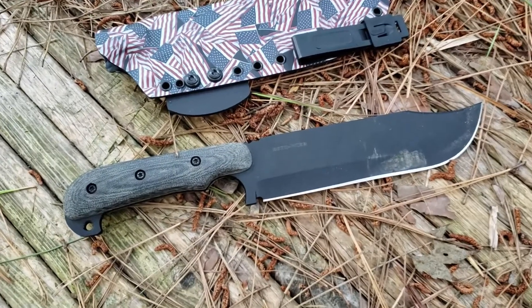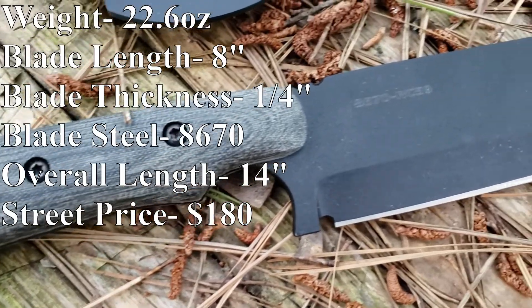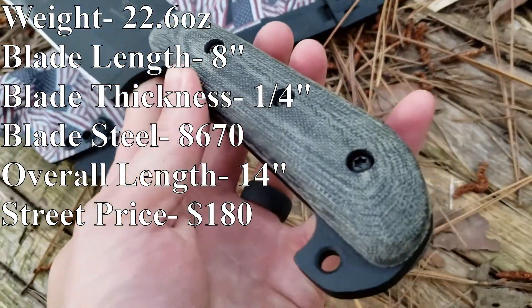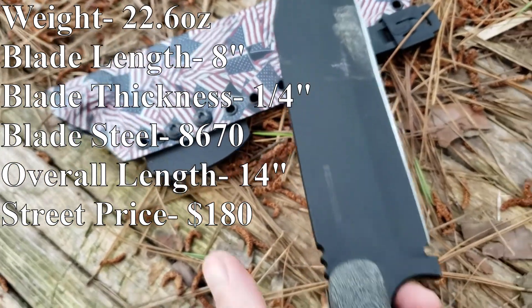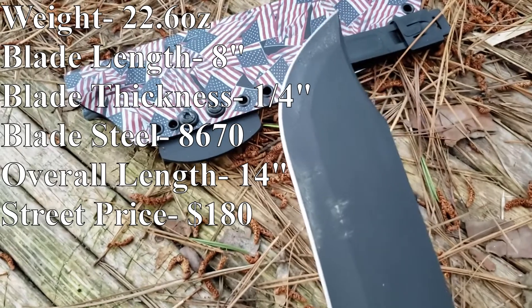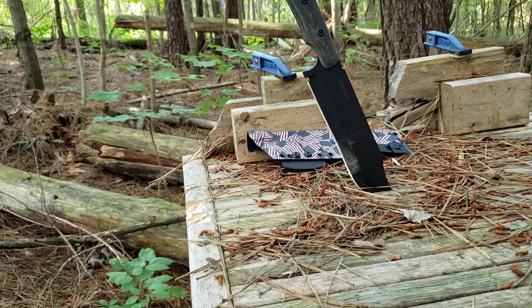The Shadow Tech Python is a bit of a different beast. It comes in at 22.6 ounces. The blade length is 8 inches flat. The blade thickness is a quarter of an inch. The blade steel is 8670. The overall length is 14 inches and the MSRP is 188 dollars. You can get this knife from Shadow Tech directly. It is a little bit different from the other two because although it is a production knife, it is hand ground and hand finished, made in Columbus, Ohio.